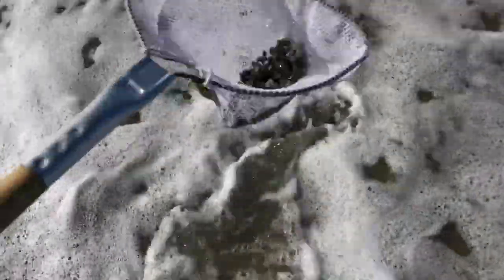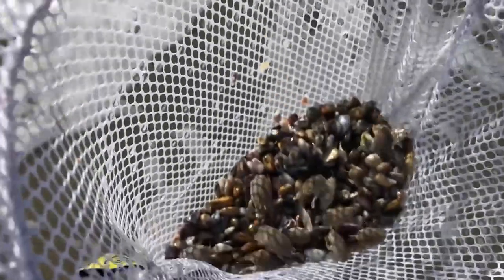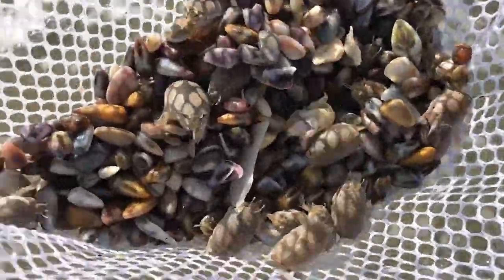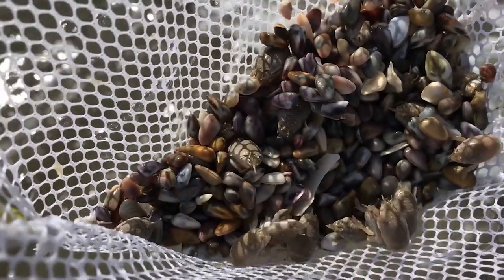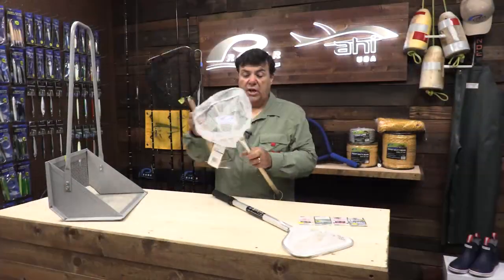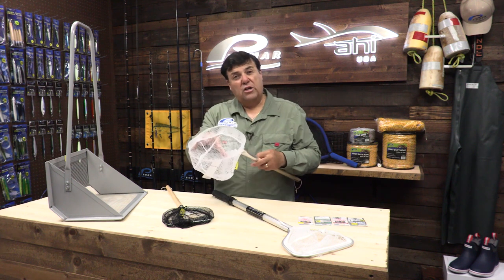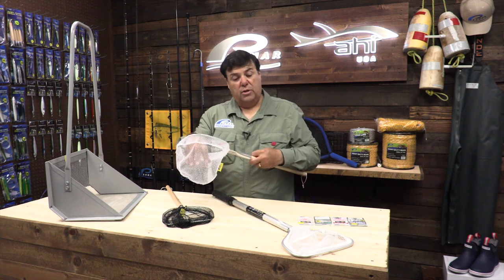The important thing to keep in mind is that you want a net with a wider mesh. Most of the dip nets that Promar sells have this wider mesh, which allows a lot of the smaller crabs, small rocks, and sand to flush through the net, allowing the sand crabs to be trapped.